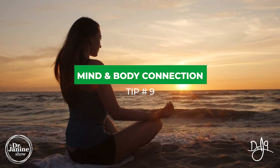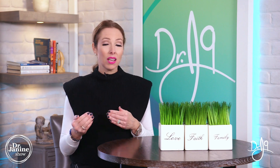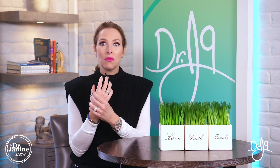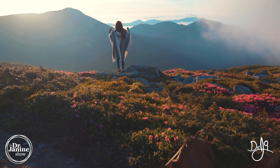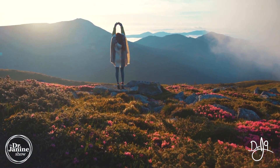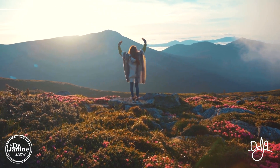Tip number nine is the mind-body connection as it relates to arthritis. We know that pain and inflammation can be correlated to certain emotions, and depending on which joint is affected, it can be related to specific things. For example, hand pain has to do with our ability to grasp things in our life and let things go. I've got another video that goes through different joints and what they may be related to. Being aware of where you may be holding tension and not letting things go can be a big step forward in your ability to heal from arthritis.